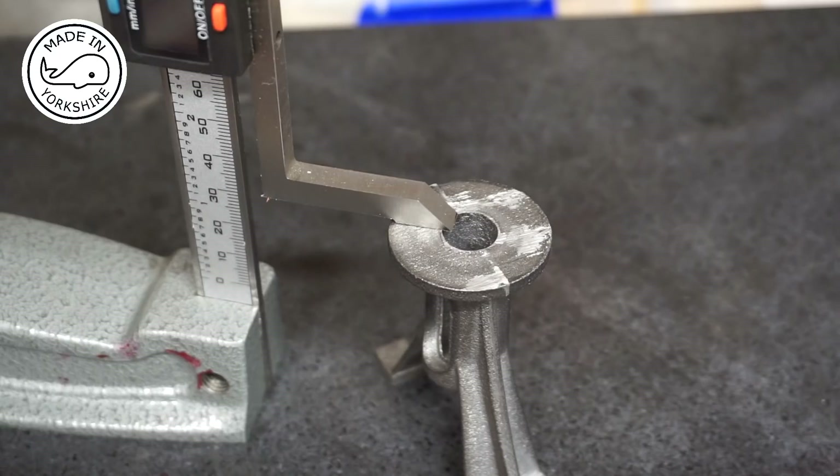Well, the machining of the feet on the lathe went really, really well. I'm very happy with that. It's a shame I didn't do that first time round, but anyway, you live and learn.